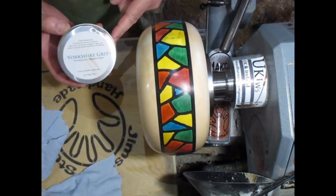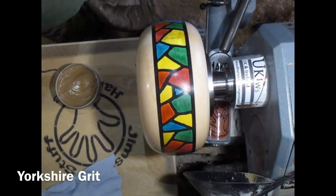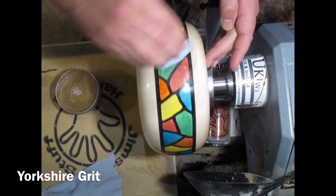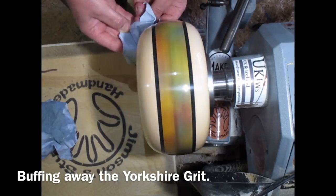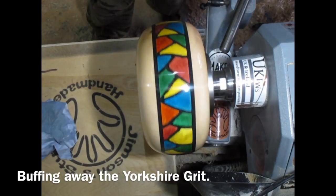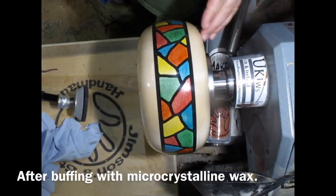I'm de-nibbing with some 800 grit, and then I'm onto my Yorkshire grit — one of my favourite bits. Put a generous amount on, then you buff it and buff it and it gets finer and finer, and then you buff it all the way. It leaves a gorgeous finish. I finish off with some microcrystalline wax on top of that and buff it.